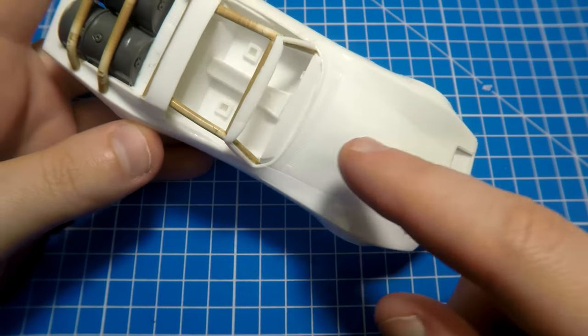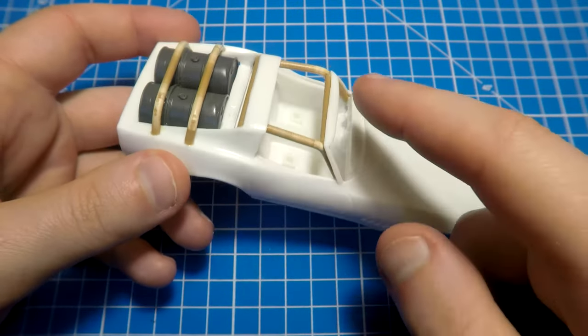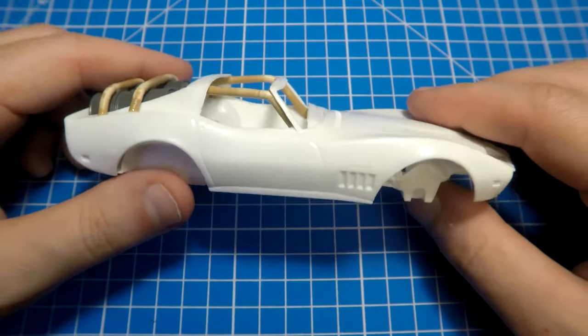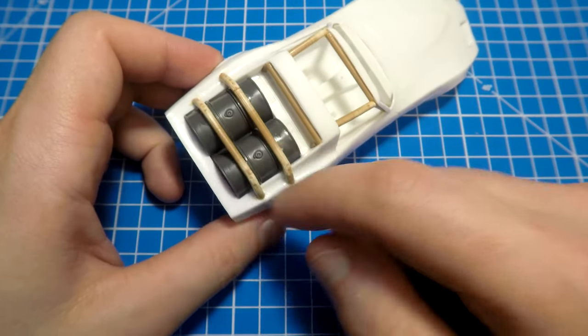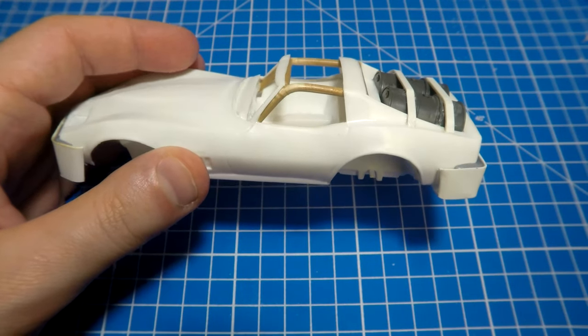Another upgrade: I took plastic tubes from the frames of model kits, so now we have a more powerful construction here — like in rally cars. Also I added some plastic for barrel handling, but it looked rough so I replaced it with other plastic details. Now it looks much better.